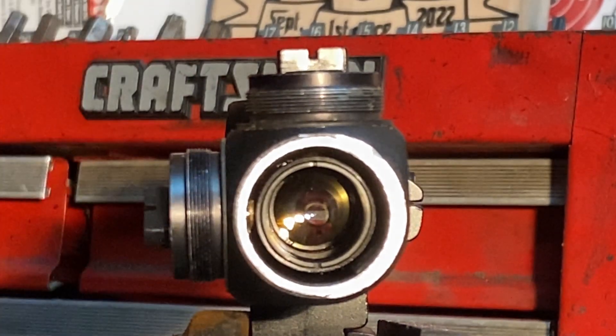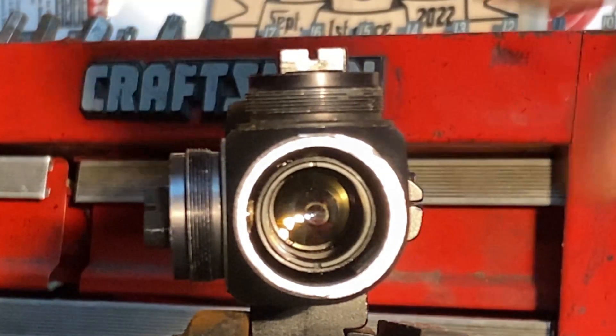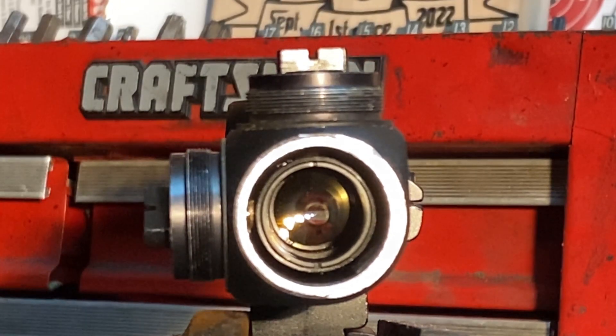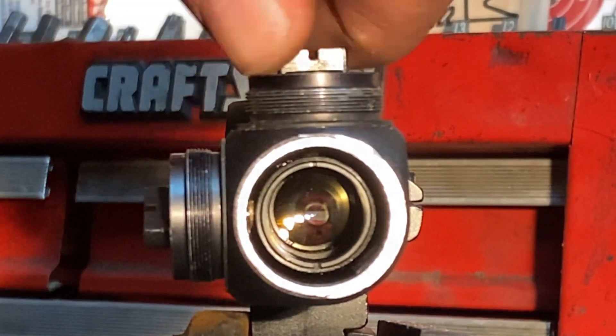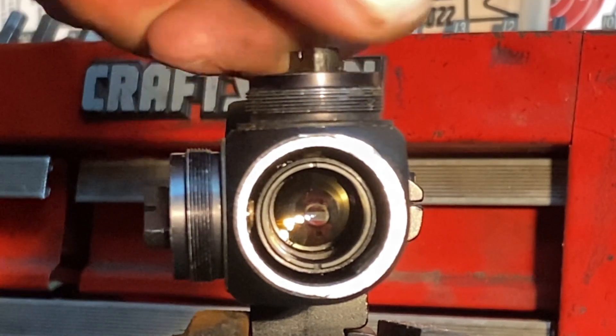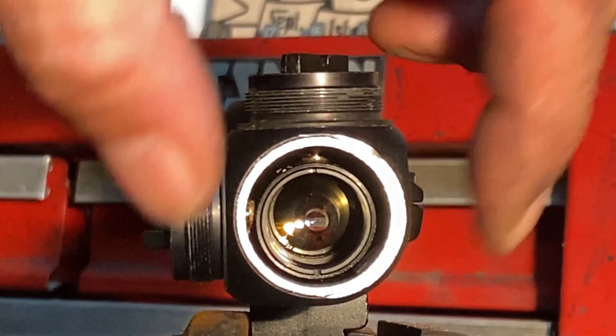At the bottom right corner here is a small spring that keeps that tube pushed up against these two screws. Now, what limits the amount of adjustment I have is going to be how far that small tube inside the scope can move within the inner diameter of the scope body.